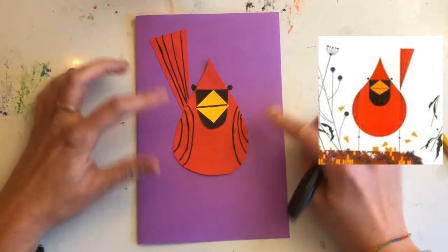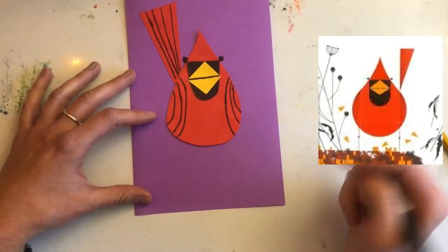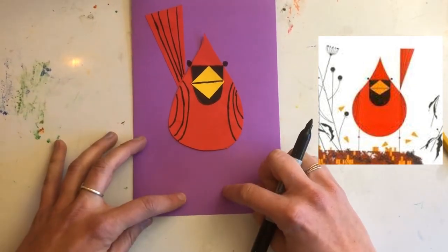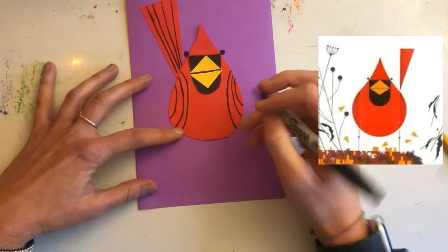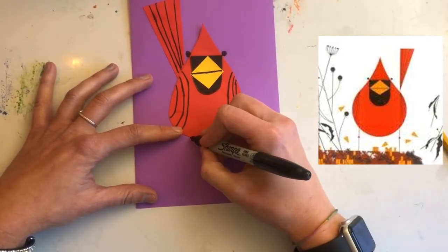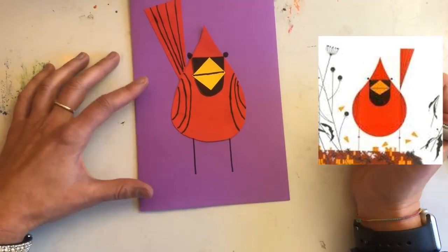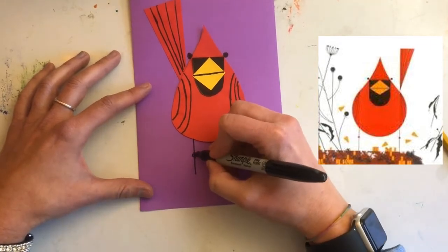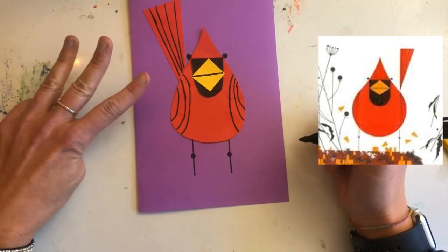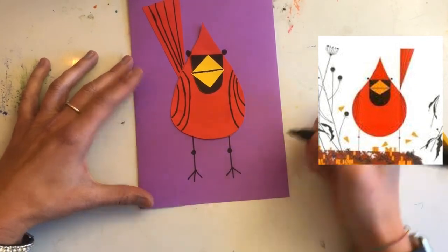Our bird is almost done — he has a beak, eyes, wings, and a tail. Now he just needs his little legs. To do the legs, draw straight lines down off of his body and onto your background. Birdies have little knees, so put little circle knees just like the eyeballs. Then they have fun little three or four-toed feet, so add those lines for feet.